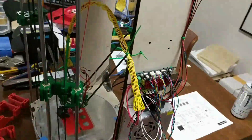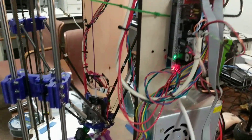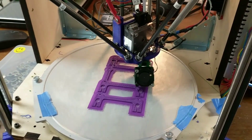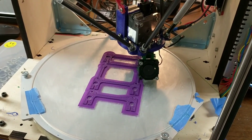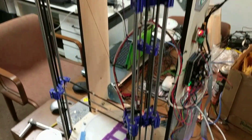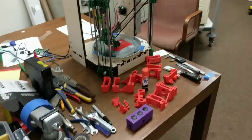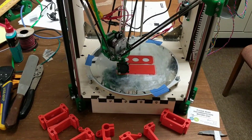We have another printer right over here running good old RAMPS 1.4, but we have to run it slower — if we run it faster, it starts stuttering and that deforms the print. It takes about 30 to 40 percent longer to print the same thing on that printer, but they both take the same G-code, which is really nice.